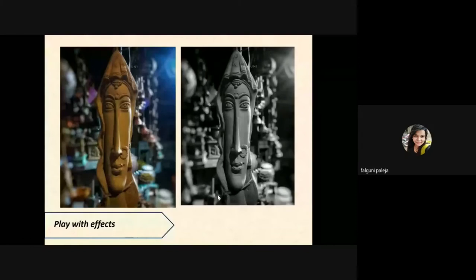Playing with effects — you will have many options in your phone to take pictures. The first image is taken in portrait mode and the second one is a black and white effect. I made it look black and white because I thought it would give it a vintage look, and it looks better in black and white.